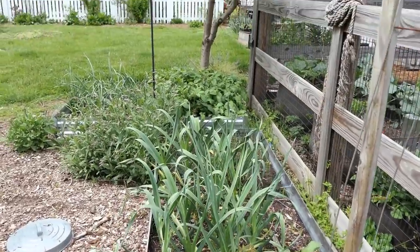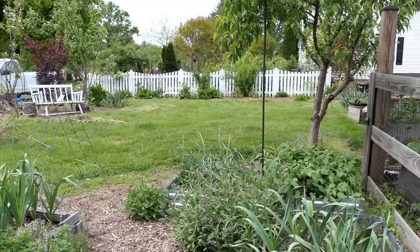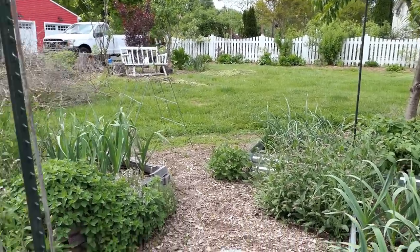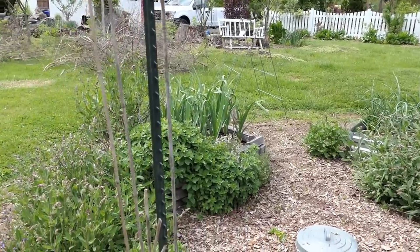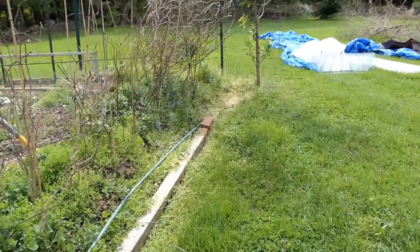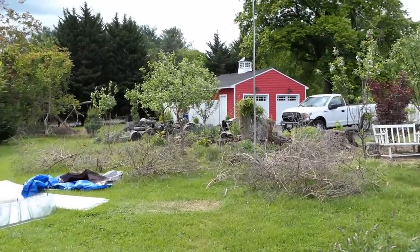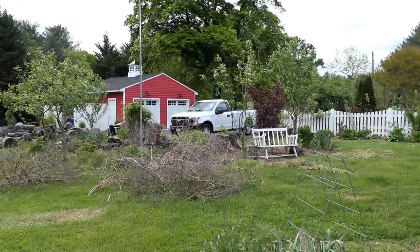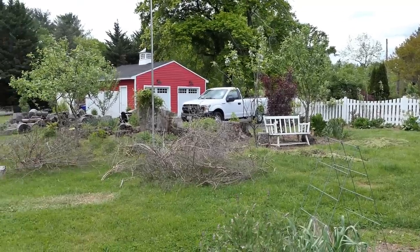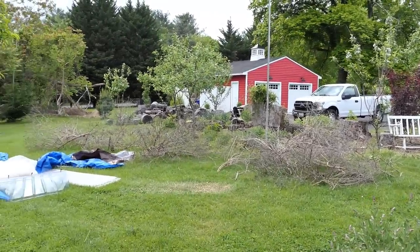Onions looking beautiful. Hardneck garlic from last year looking good. Potatoes, more garlic that I put into the ground maybe the beginning of March. All the herbs are coming in — that's oregano, you see sage to the left of that. Those are all butterfly bushes over there — they're a sterile variety so they don't seed. If you're going to get butterfly bush you want to try and get sterile varieties because they can be problematic.